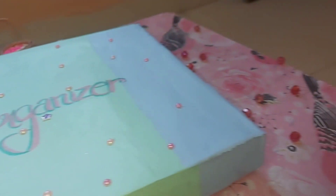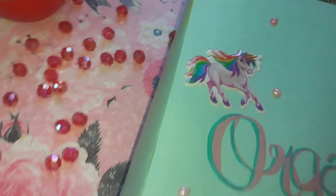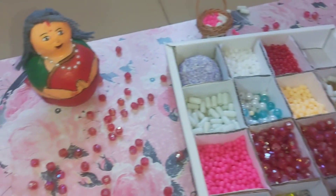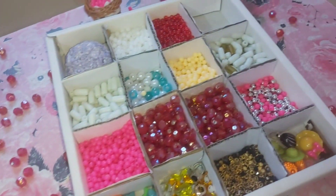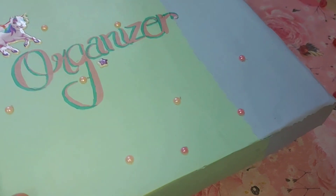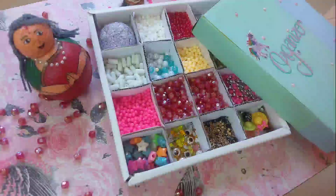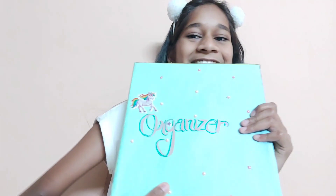Finally it is ready! You can see how easy it was to make — you can also try it. I kept a little cut section to collect the beads. It is looking so cute and awesome. I hope you liked it — don't forget to like, share, and subscribe to my channel for more interesting videos. Bye-bye!